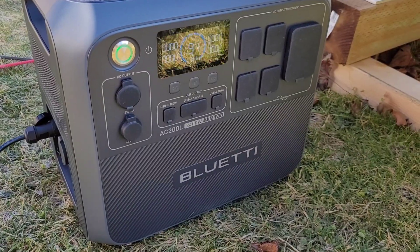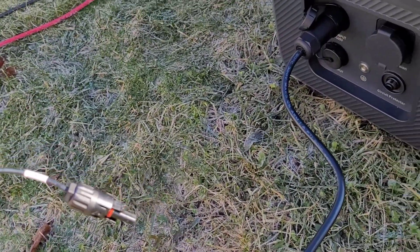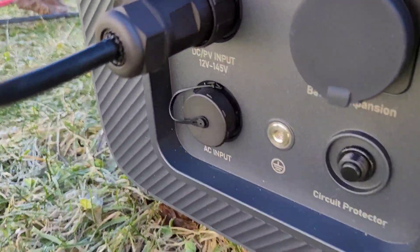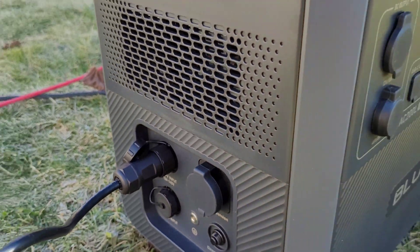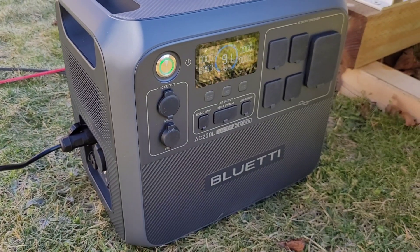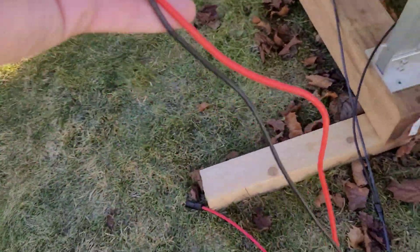Just like the other AC200s, this one includes MC4 cables, a 12 volt car charger, and a 120 volt wall charger. Down here on the DC input, you can see they've widened the range of voltage accepted by this unit. The old one had a minimum of 35 volts input — this one you can go right down to a 12 volt panel, which opens up some possibilities for portable solar panels.